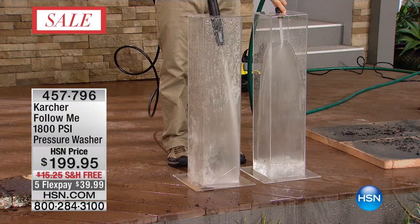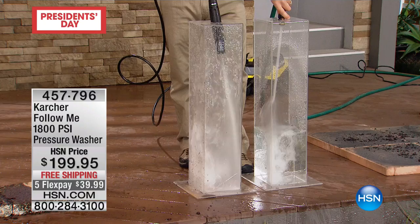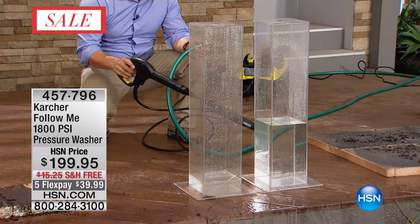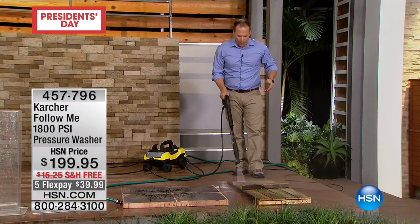The biggest myth is that pressure washers use a lot of water. I put it to the test: two canisters filling up side by side — look at the difference, over 80% less water. When you use a pressure washer around the home, you're saving money on water and also saving money by not having to replace the pavers and stone.